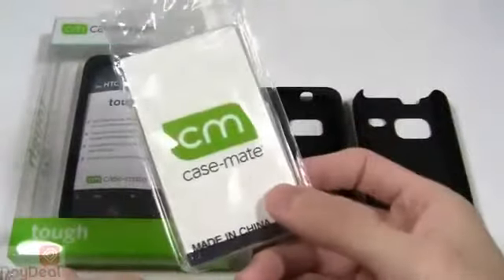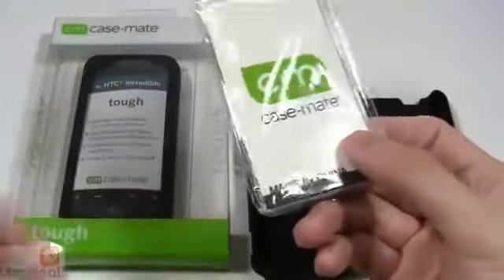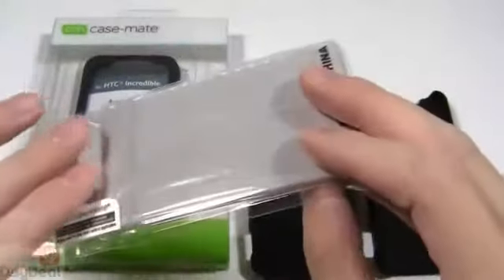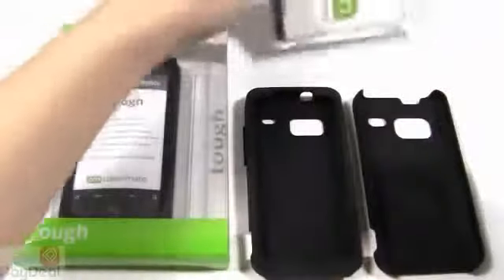All pretty self-explanatory stuff, something you haven't seen. Of course any case that calls itself Tough, like the Casemate one does, will of course include a screen protector, because probably the most important thing you want to protect on your phone is the screen. And that's pretty much all we need to say.